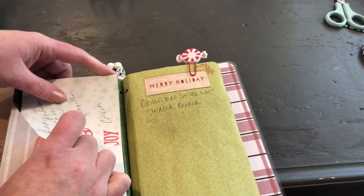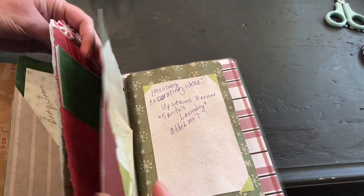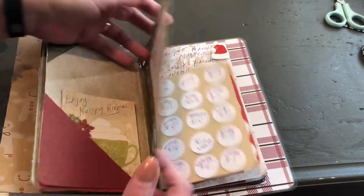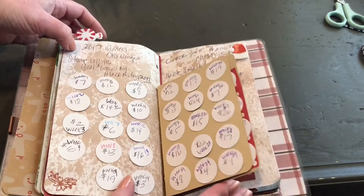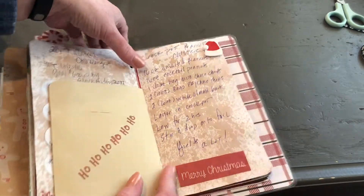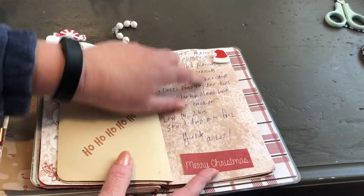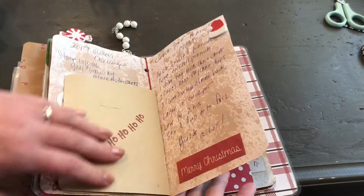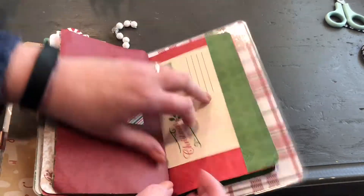I didn't want to throw that away - I thought about it, I could get rid of a lot of this, but I wanted a place to store it and that's the whole reason I did this. There was my challenge from 2017. It just goes on, and then there's my crock pot peanut clusters recipe if you want a really good one. This was back when I was playing with the shimmer mist - I was just spraying it, not staining my papers. There's 2017. Just a postcard.